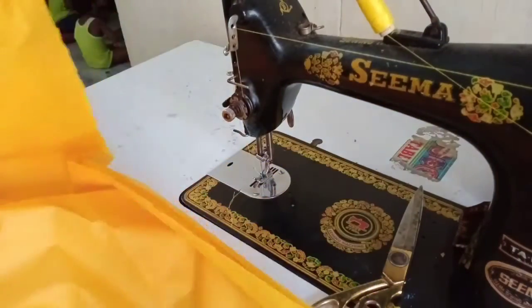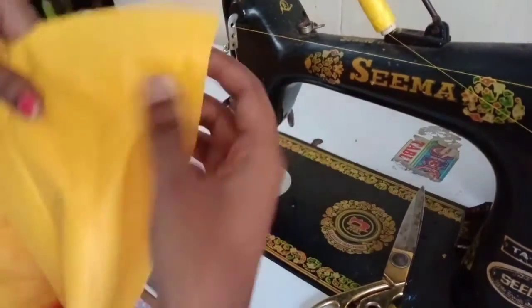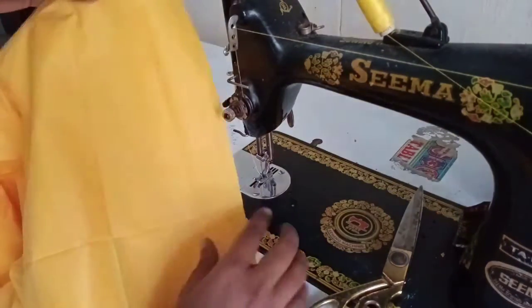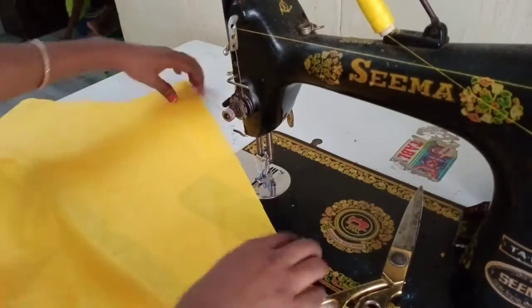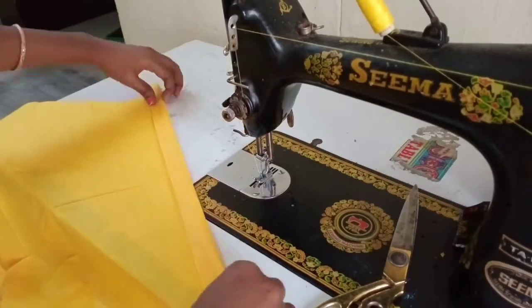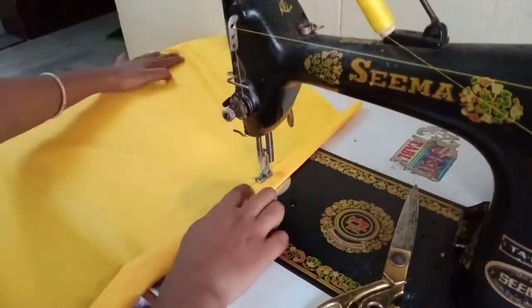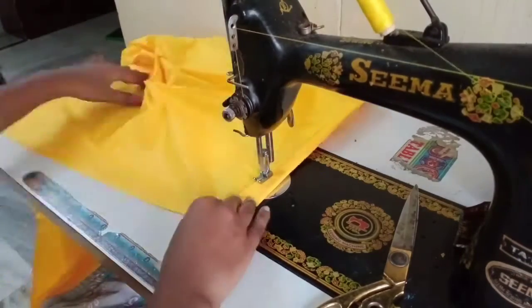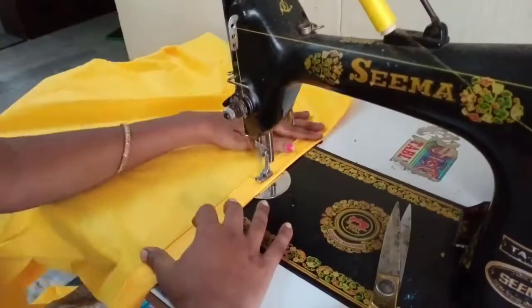Next, we are going to do double-stitch. Then we are going to fold the leg. We will fold the leg and do the third leg section, then work on the string.